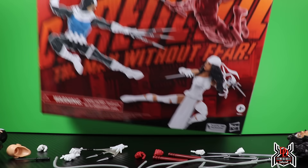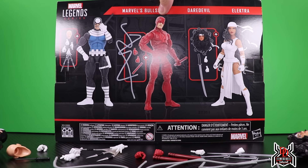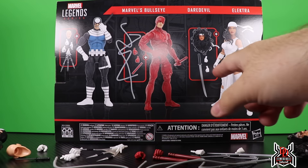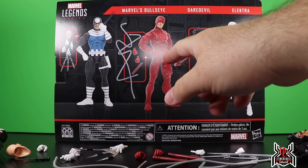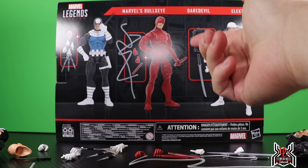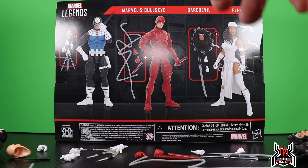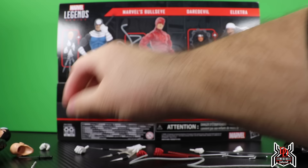I'll show a better size comparison later, but that's what's going on with the Daredevil. Now looking at the package — it's pretty cool. This is a Hasbro Pulse exclusive so it won't be on store shelves. We get some nice artwork; on one side we see Daredevil, on the other we get Elektra and Bullseye, but those are just images of the figures.